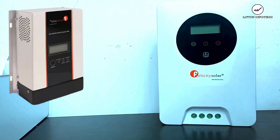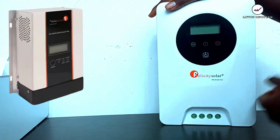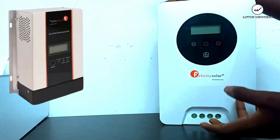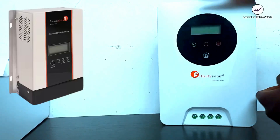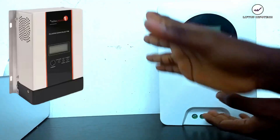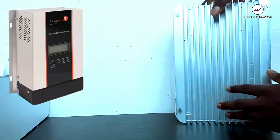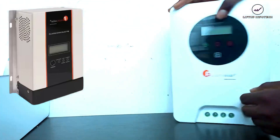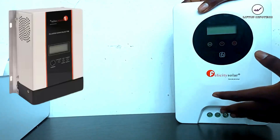Now let's look at the similarities between the old and new designs. Both have an LCD display, though the old one displays in green while the new one uses a whitish color. Both have indicator lights, though the new one has three indicators versus two on the old one. Both also use a heat sink for safe heat radiation — that is the major similarity between the two designs, and both perform very well.